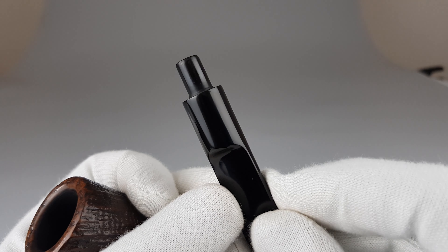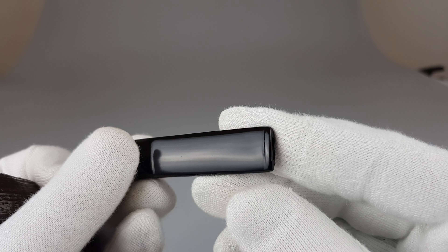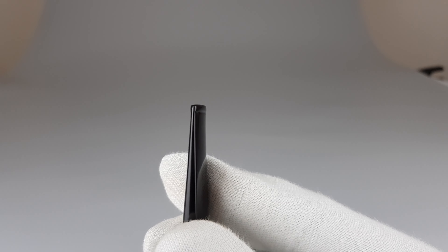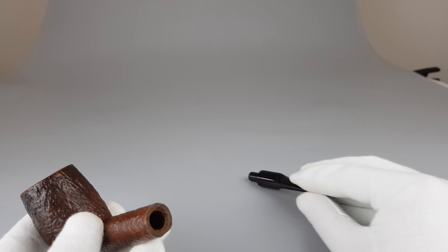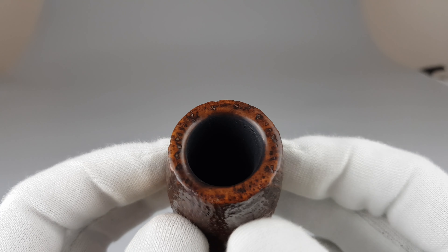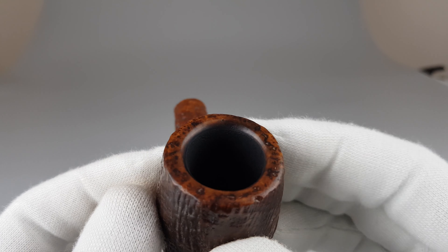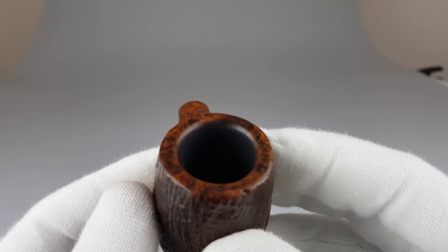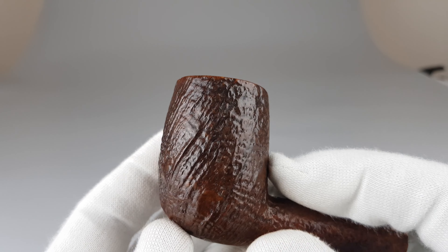As noted in the description, previous owners sanded down the stem a bit — lips are slightly worn off and the shank does not align perfectly with the stem. As for the stummel, we have slight burning on the rim. You can see a stain there; it's on the very edge and it's not strong — quite mild — but some burning is still visible there.